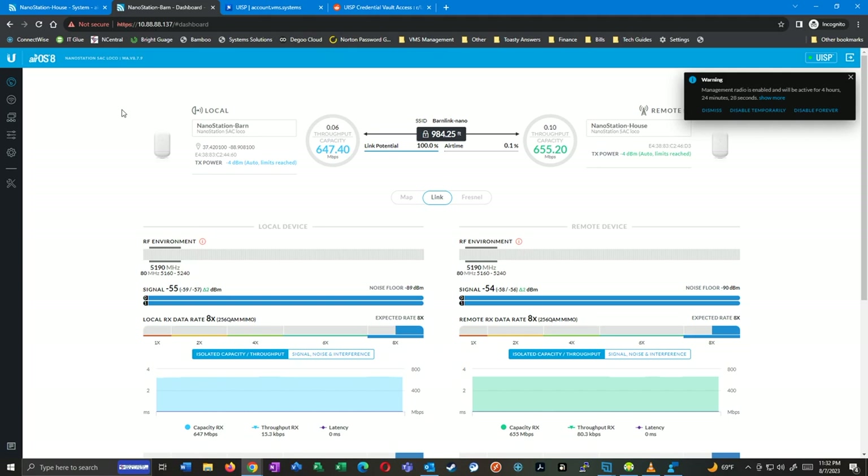Set one side — the one closest to your router or main network — as access point, and leave that option disabled on the other side. Once they're detecting each other, go in and use the alignment tool, move them a little bit, see if you can get a better signal. For me I was only able to get negative 51 decibels, but that depends on distance, weather, and other variables. Anyways, hopefully you learned something, and as always — happy networking.